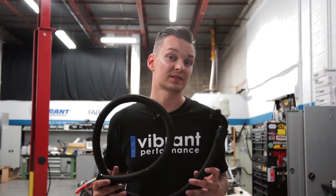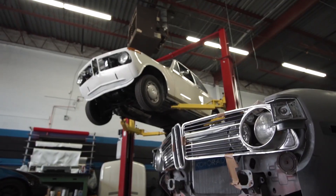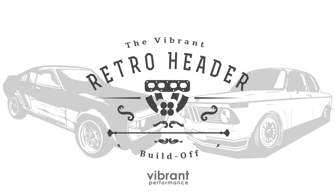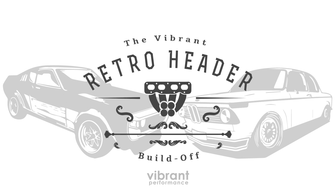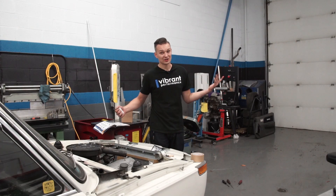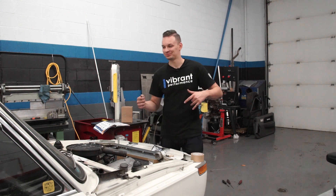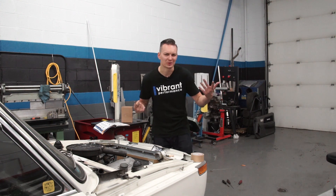Welcome back to the great retro header build off. On today's episode, I'm going to tackle the BMW's cooling system by upgrading it to some AN fittings and lines. On the previous episode, we completed the exhaust, but we never actually fired up the car — we kind of left you guys hanging. So let's start it so you can hear what it sounds like.